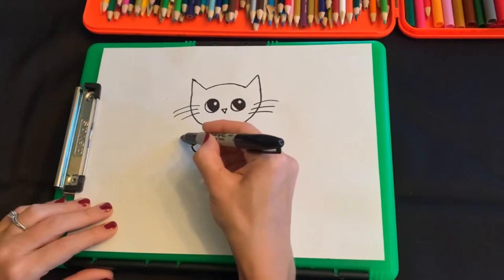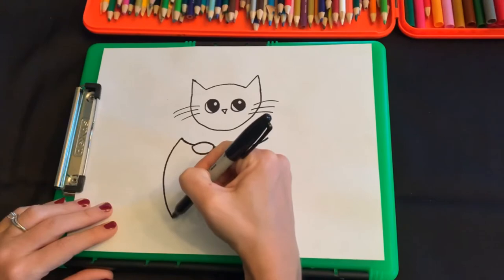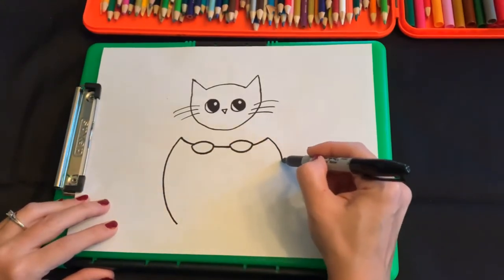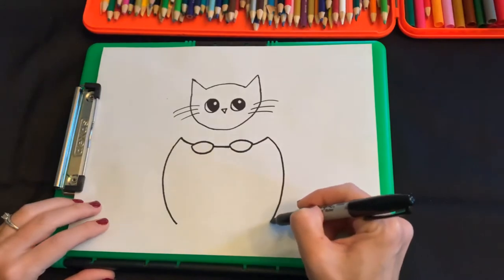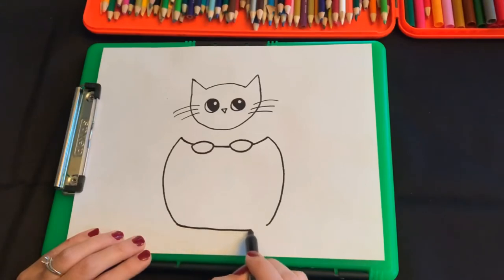Then we're gonna do the side of the pumpkin right here. So we're gonna do a big curve — curve to there. Do the same thing on the other side. Then we're gonna still make the end kind of curvy, a little bit more flat but also kind of curvy, and leave those two points together.